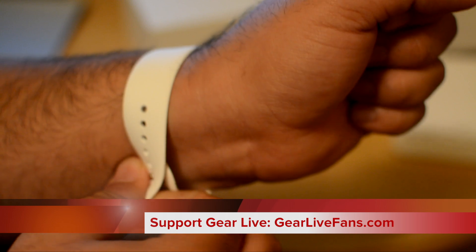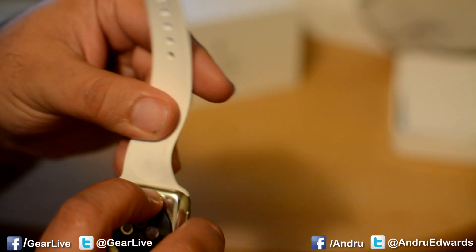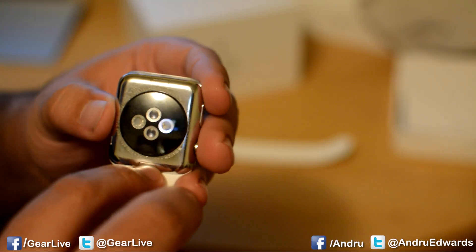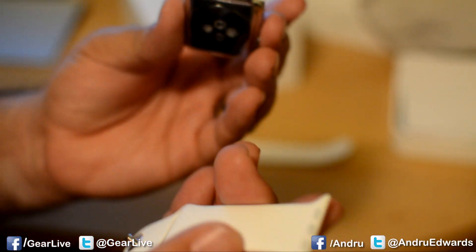Take off your Apple Watch and look on the back — you'll see there's a little button right there. Push it in. Once you do that, you can slide the band right out. If you do that with both sides, as you can see, this is really what the Apple Watch is right here. These are just the bands.